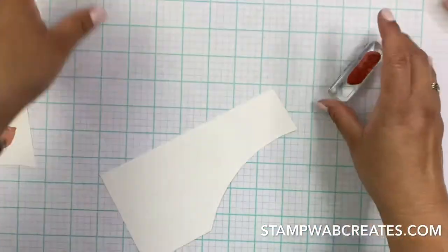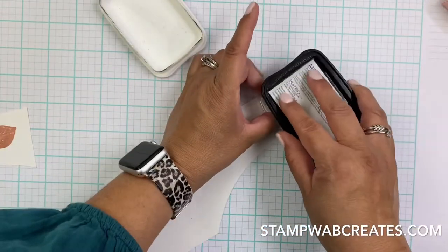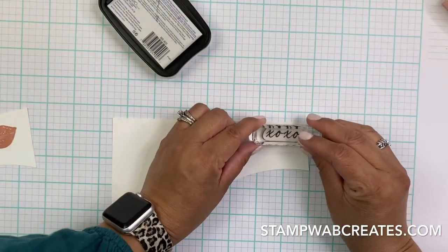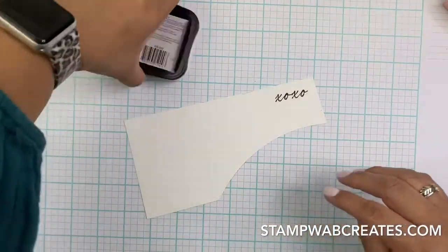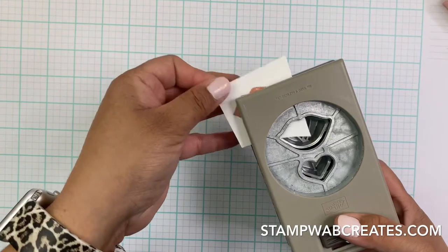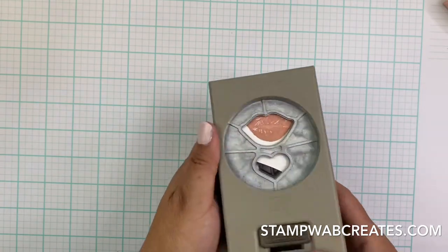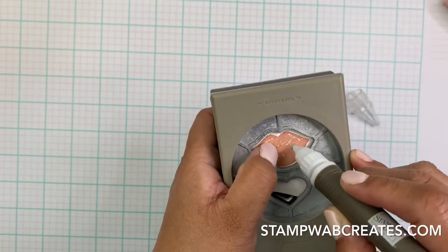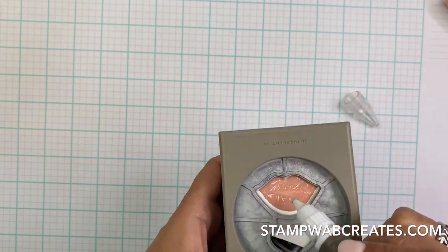We're going to stamp our XOXO - I'm going to use black Memento ink. Done with the ink pads, and then our punch. I like to use the putty end of the Take Your Pick tool to help me get the center - if the paper isn't long enough in the punch, this works really good.